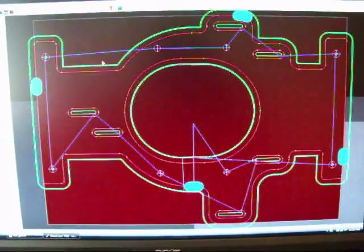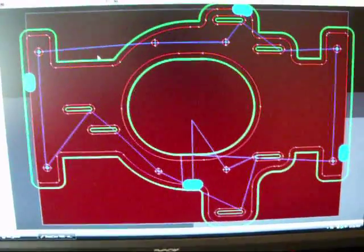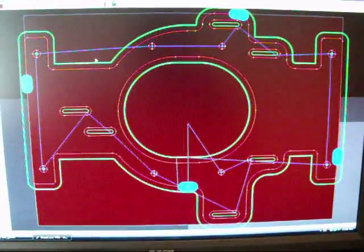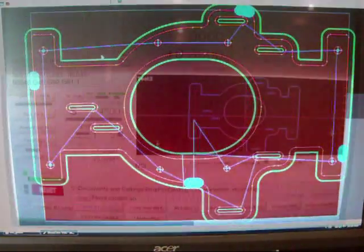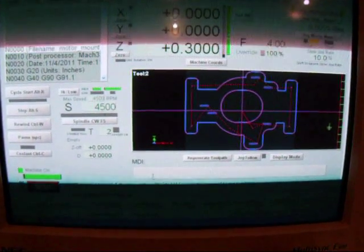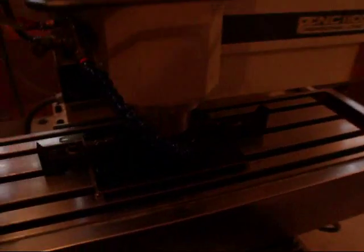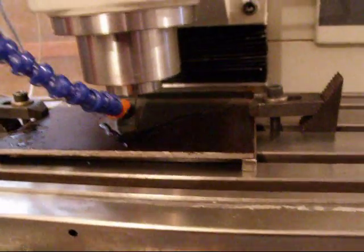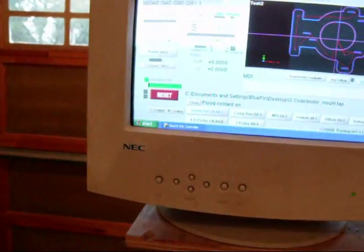I finished the toolpath generation in SheetCAM and now I can convert that to G-code, load it on the USB stick, and then go out to the garage and cut this out. I've got the G-code loaded up in the CNC machine, the raw stock mounted, and the tool mounted — everything should be set up, so we're ready to go.